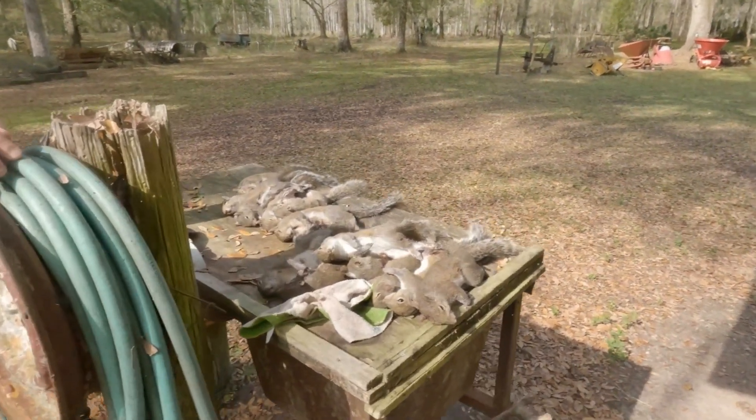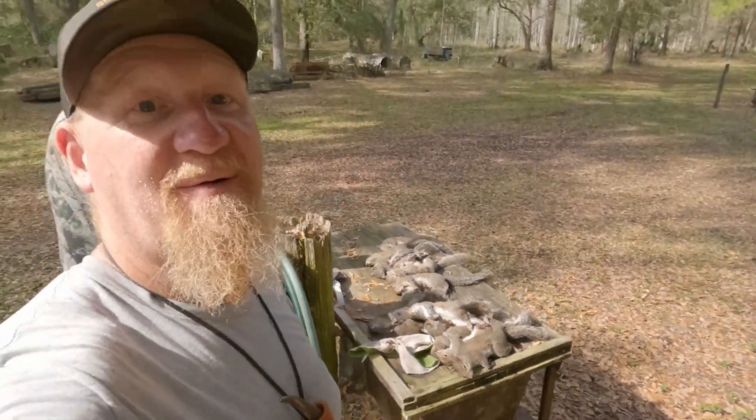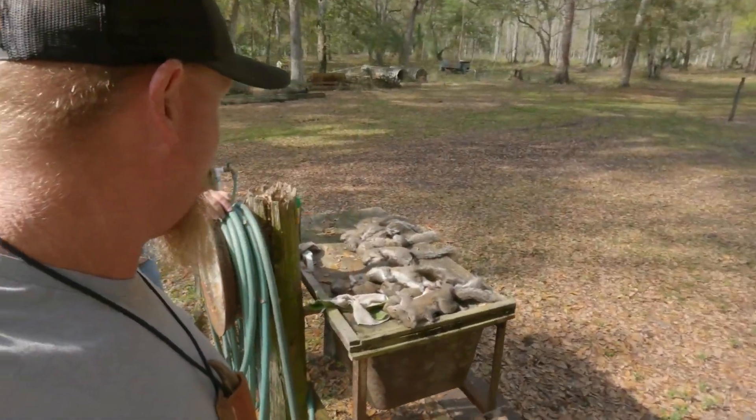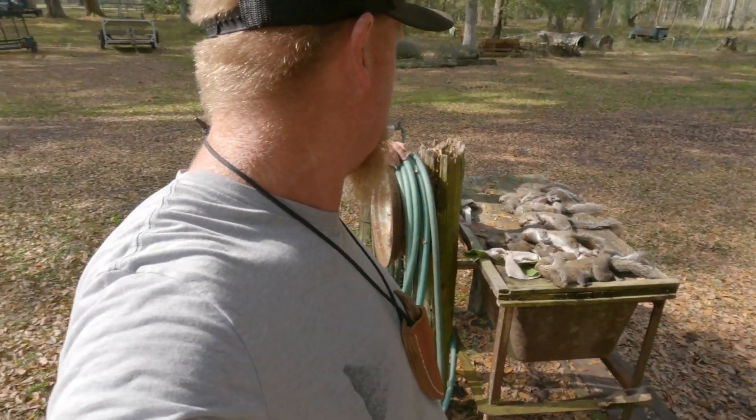I'd say we did a number on the squirrels out here today. And right there — that's a pile of groceries, you hear me? That's what's called a table full of groceries. Some good eating, some fine eating right there. We're about ready to get set up — we're gonna go ahead and have us a little cleaning party and take a look at some of the meat when we're done.